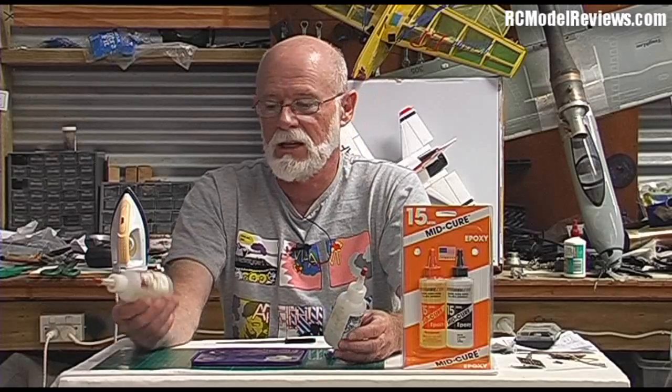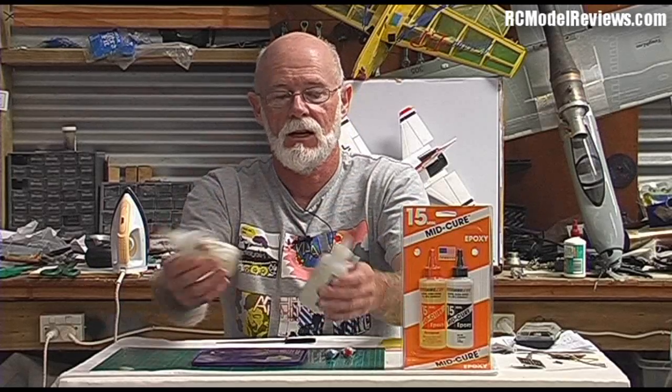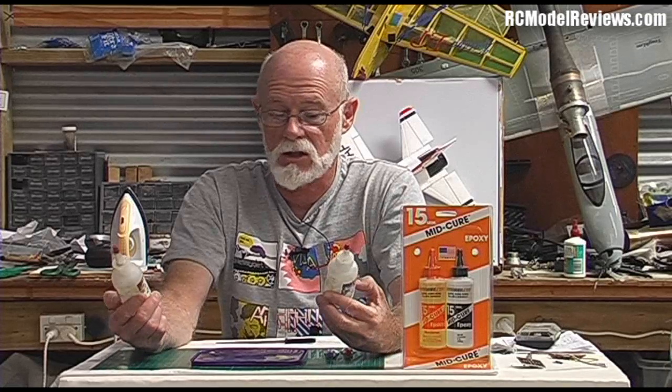If you want your epoxy to run more smoothly, you can heat it up. In winter when it's five or ten degrees Celsius, I heat a pot of warm water and drop my epoxy bottles in. After a couple of minutes the epoxy is runny and goes off quickly because the chemical reaction is temperature-sensitive. If it's too cold, your epoxy may not go off at all.